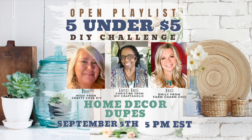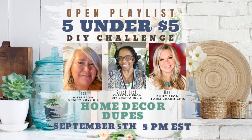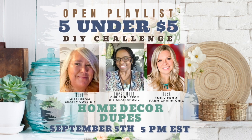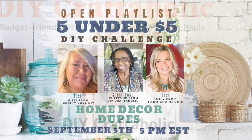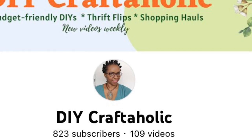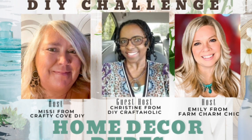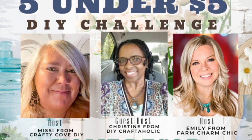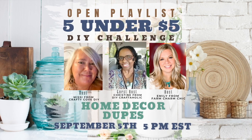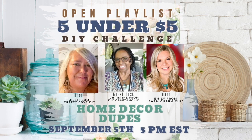I am so excited that it is the fifth of the month again. I absolutely love hosting this five under five challenge with my good friend Missy from the Crafty Cove. I am excited to introduce you to our guest host this month, Christine from DIY Craftaholic. She is amazing — hop on over to her channel, give her some love, and subscribe while you're there. This month's theme is decor dupes. We have some fall decor dupes and everyday decor dupes — it's going to be a lot of fun. I'll have a link for the playlist and Christine's channel down in my description box.